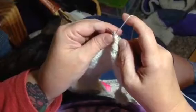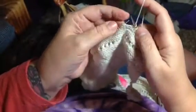Purling is really almost as fast as knitting for me this way. You just insert it, wrap and back. When you want to knit again, just switch it to the back. All I had to do differently was move my hand closer to the needle, and that works.